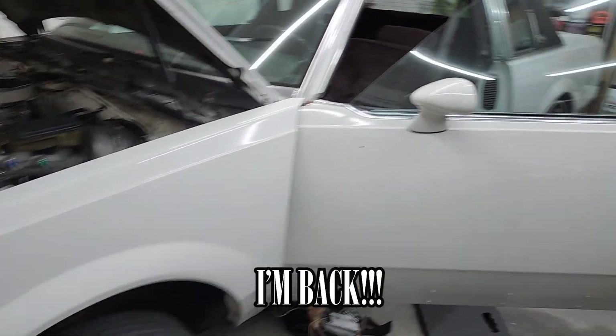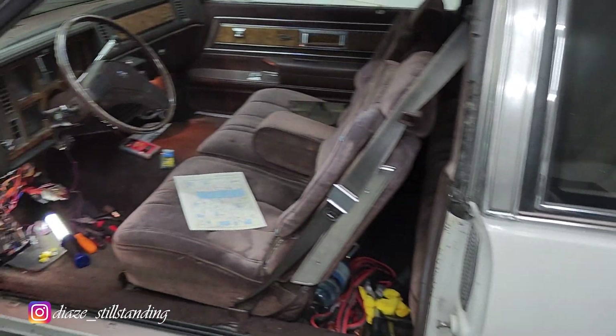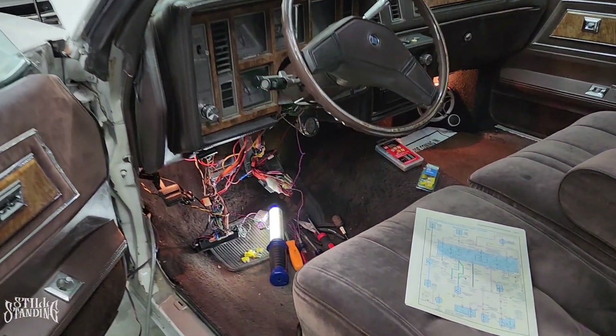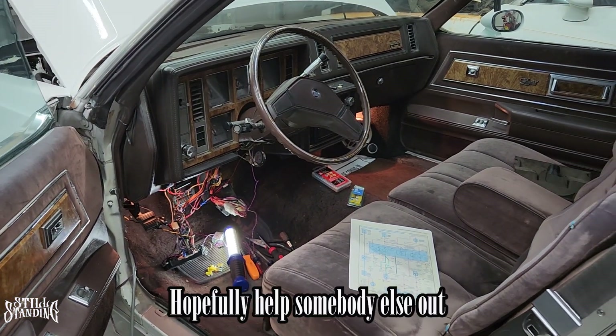What's up YouTube? I'm back in the Still Standing garage and today I'm working on the 83 Regal. I started taking it apart. I wasn't planning on making a video on this but I said you know what, before I go any further, might as well make a video out of it and put it out there and hopefully help somebody else out.